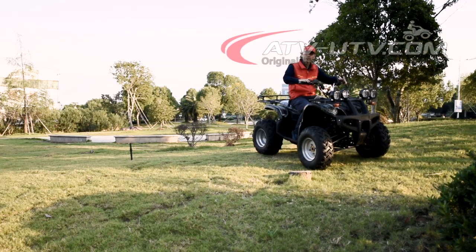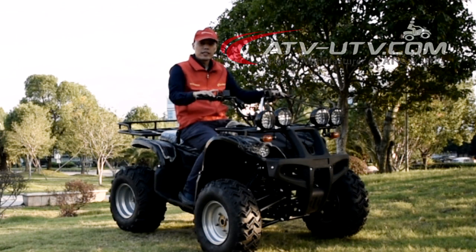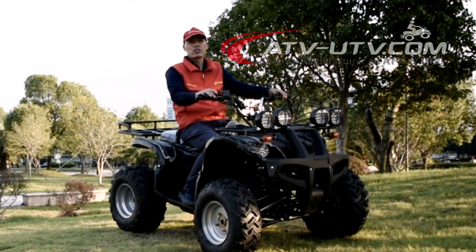Hello, Nihao. This is David Chow from Wisdom Industry Company Limited. Today's video is about the four-wheel drive electric ATVs.